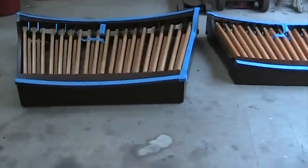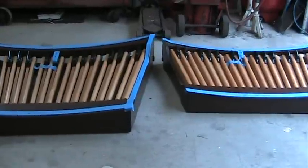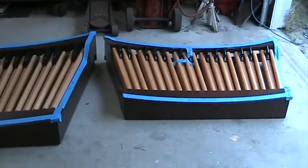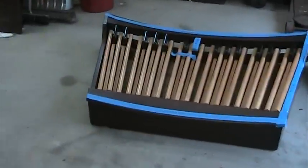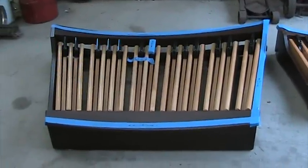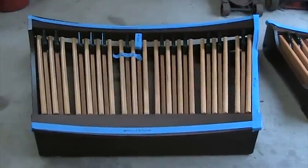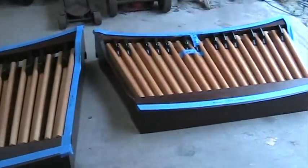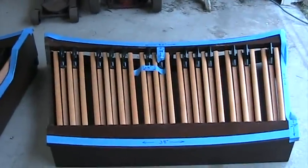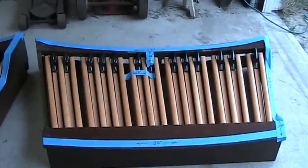Hello everyone. Today we have a little informative video from Larry's Organ Shop. Everybody likes to know the differences between the two pedal boards: the official AGO model which you are seeing right here, and the compact 32-note that Alan makes, which is commonly called the Princess pedal board.